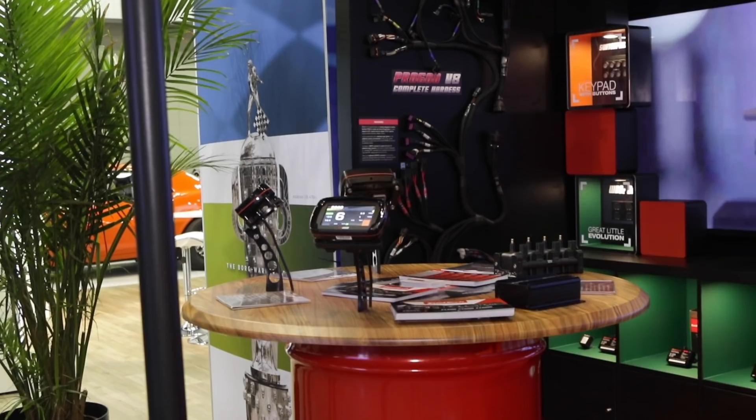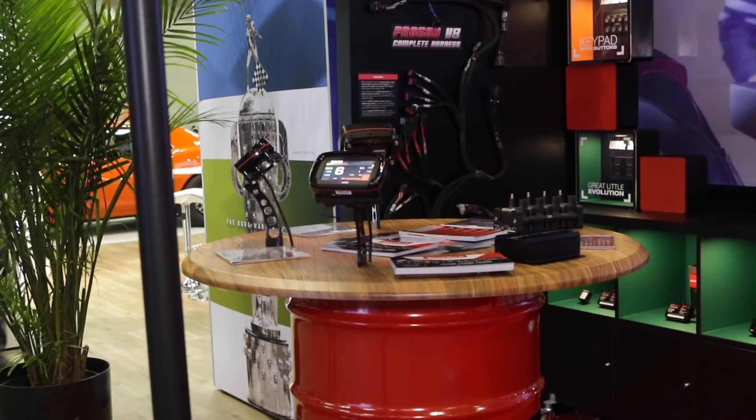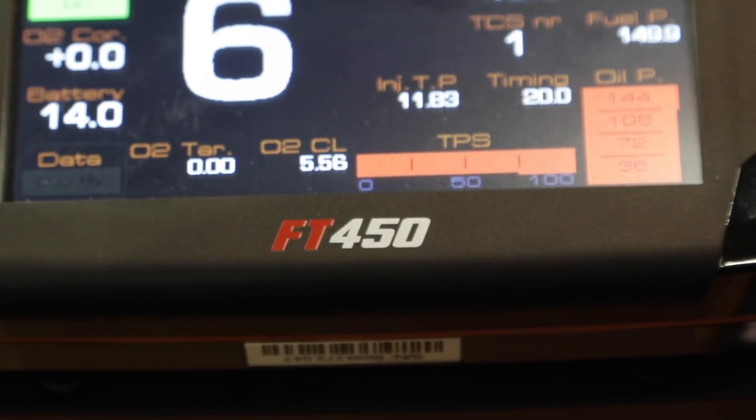We're at PRI with Luis at the FuelTech booth. They just released two new units, the FT450 and FT550 — new members of the family alongside the 600. Let's start off with the FT450.